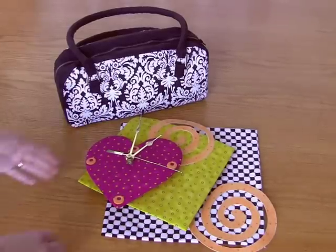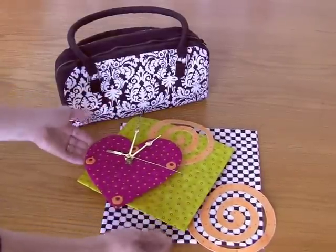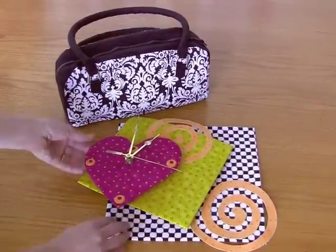Next up is a clock that's made of layers of Fast Fuse covered with fabric, and the heavyweight Fast Fuse provides all the stability that's needed to keep the layers separate.